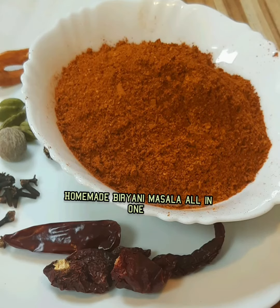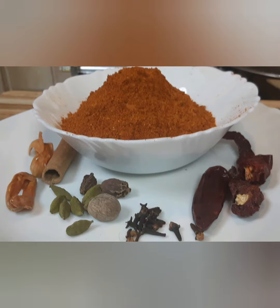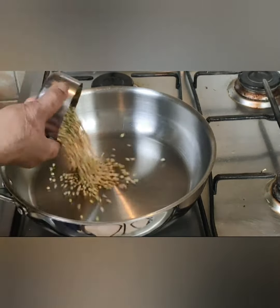Hi friends, welcome back to my kitchen. Today I'm preparing homemade biryani masala powder — this is an all-in-one biryani masala. Instead of buying it from the store, you can prepare it at home. All ingredients are mentioned in the description box.